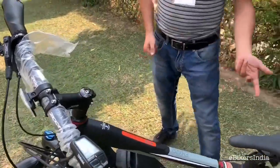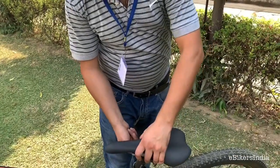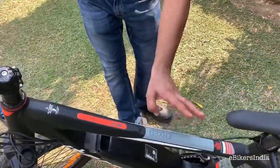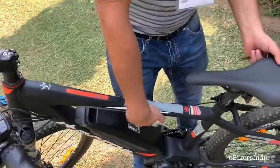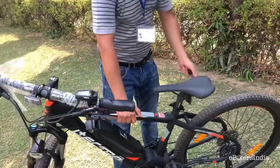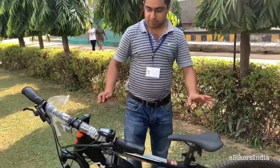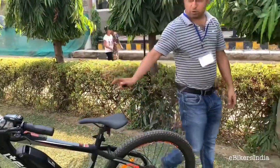The saddle height is adjustable up and down. All the frame components are from Zoom, and there is a marking indicating it uses a hydroforming tube to keep the frame light. However, with the motor and battery, it is still a heavy bike overall — but it's manageable; you can still pick it up without too much trouble.